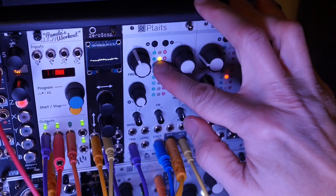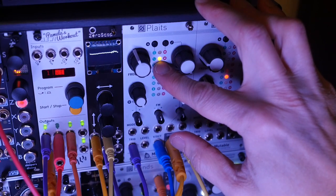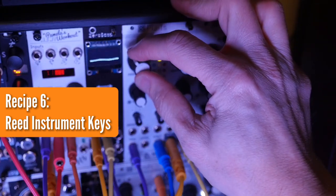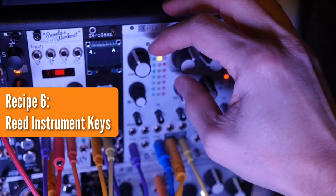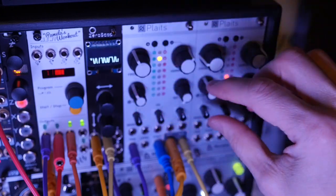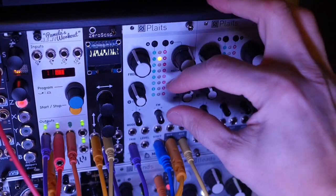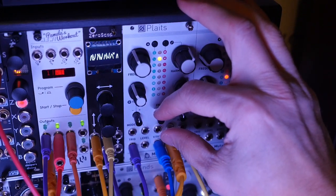Still on the second model, the last recipe for model two — basically Reed Instrument Keys. It's like a reed instrument but sounds a little more like key sounds. We can do almost any frequency. Harmonics to about one o'clock, timbre to about eleven o'clock — this one feels very specific — and morph to about one o'clock. So it's like a reed instrument but struck like keys on a piano.